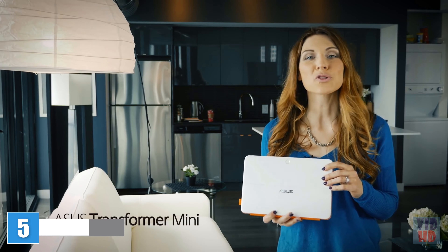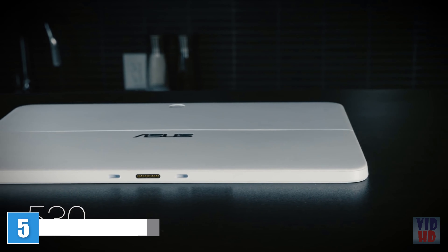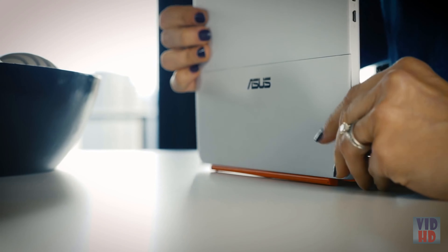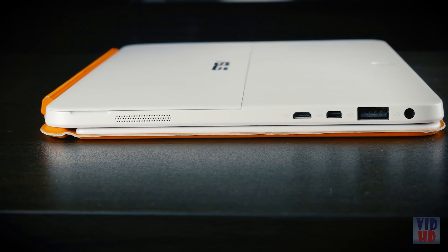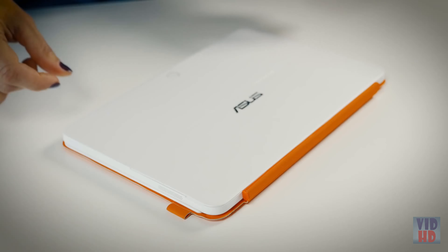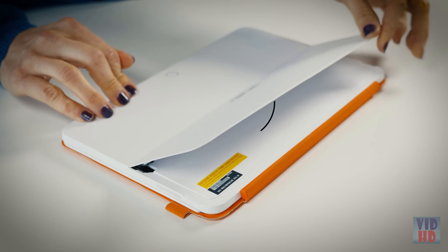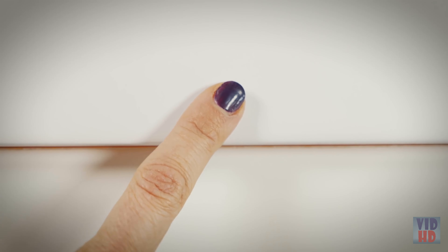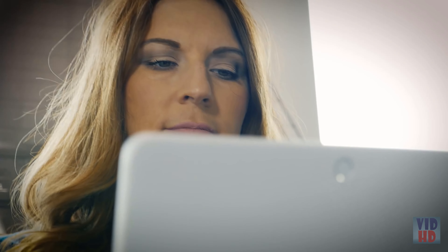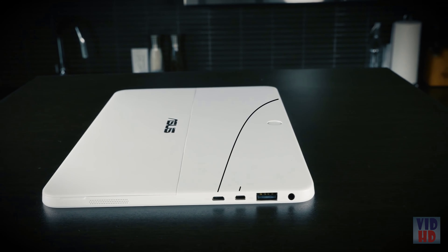The Asus Transformer Mini is a portable 2-in-1 PC built for people who are always on the move. At only 530 grams and 8.2 millimeters thin, it's ready to go anywhere at any time. The magnesium aluminum alloy makes this PC tough enough to last for the long haul while still looking great. The Asus Transformer Mini features a stepless hinge and wide display viewing angles for a comfortable experience. A built-in fingerprint scanner provides strong security with one-touch logins, and the display is bright enough to work outdoors without a hitch.